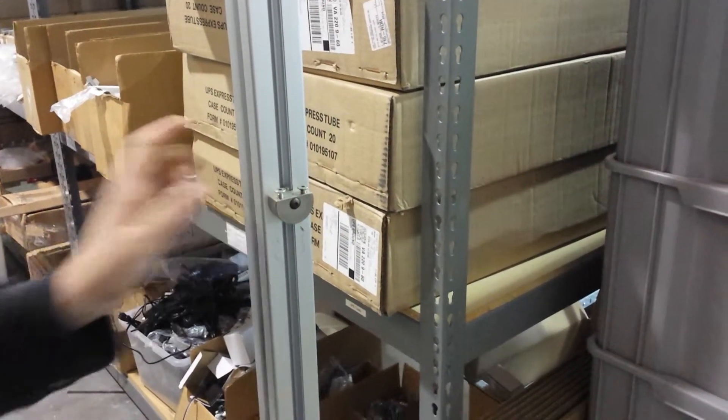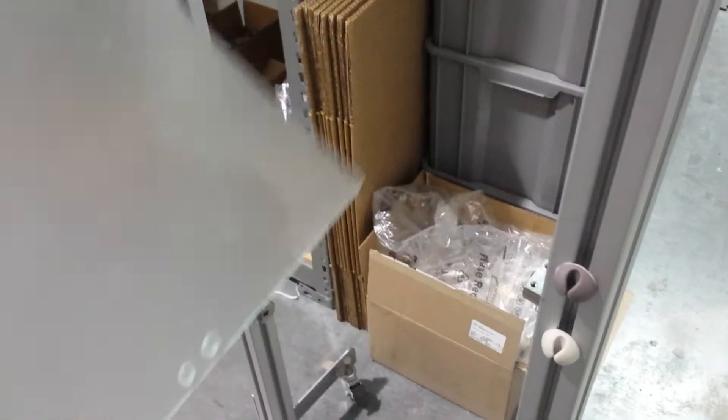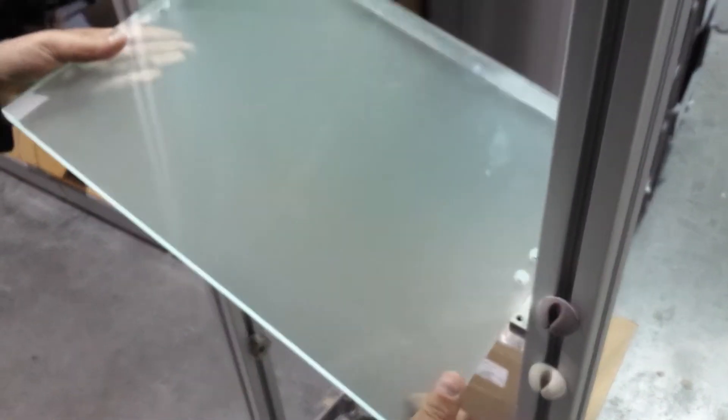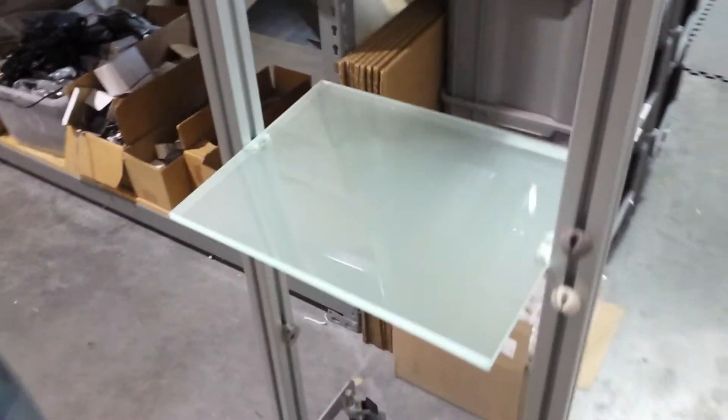And then once you've got both of them on, like down here, then you've got to get the shelf. Do you know where the screws are?